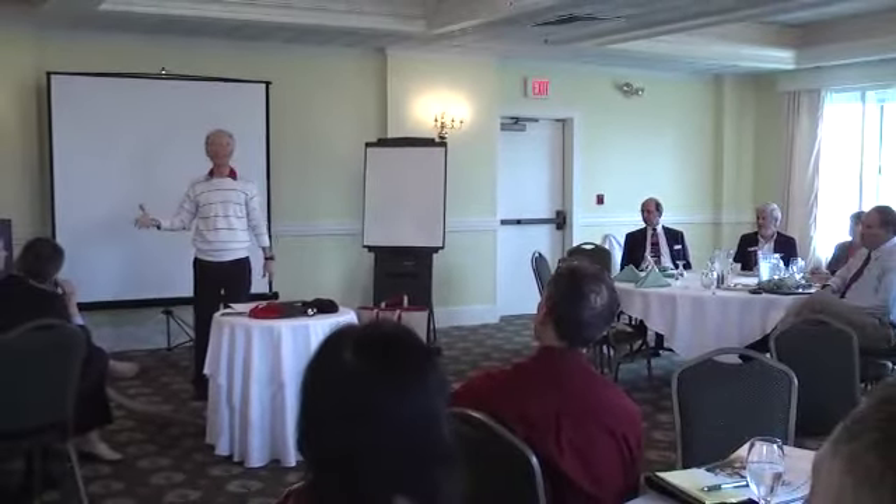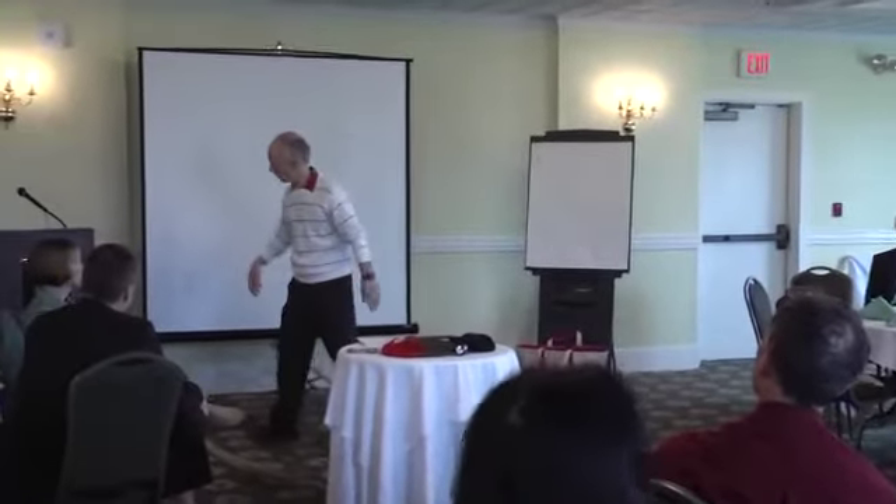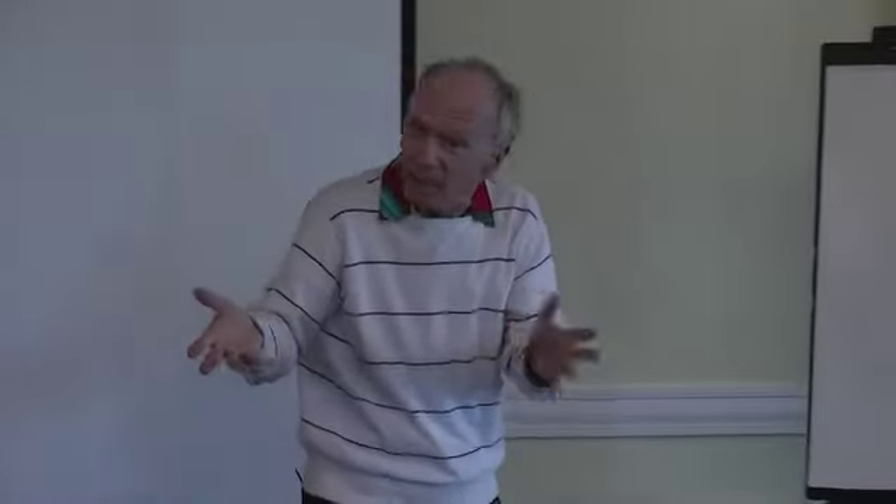Winston Churchill stood up in front of everybody at Cambridge University. He was the guest speaker, and they gave him 12 minutes. He was very old — took him about a minute to get to the podium — and he gets up, catches his breath, and says: 'Never give up.' That was it — seven seconds. The moderator says, 'I gave you 12 minutes, could you expound on that?' Churchill gets back up and says: 'Never... ever give up.' That was it.